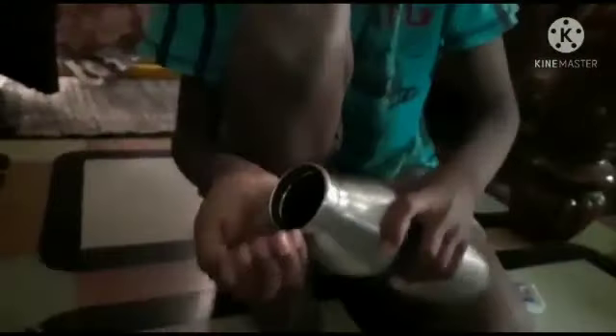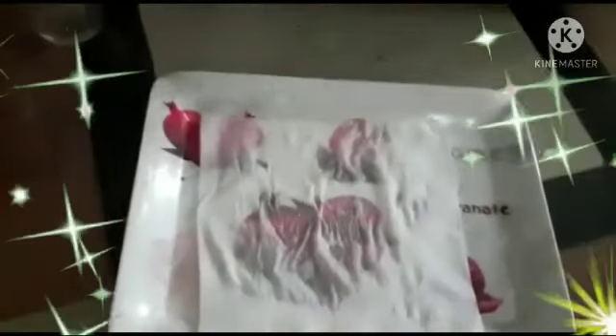I am doing an experiment. Come on, let's start. We should take a bottle of water and take our hands — just spread it here on the tissue. We should take one plate and one tissue. On the tissue we should pour some water. We should take a candle like this and put it here.